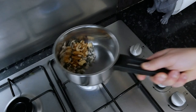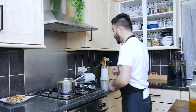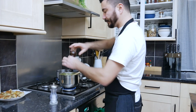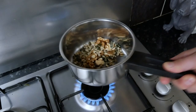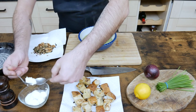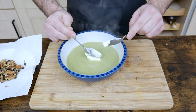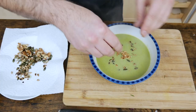Our soup is ready. We're gonna add some seasoning — it's up to you how you want it to taste. I'm just gonna turn off the soup and leave it to rest for a second. The seeds are toasting very nicely. We'll take a plate, pour the soup very gently, add a bit of crème fraîche, scoop it nicely, then add some seeds, a few walnuts, and we're also gonna cut a bit of chive to finish.